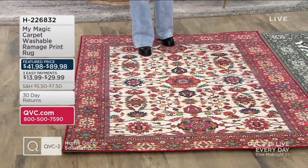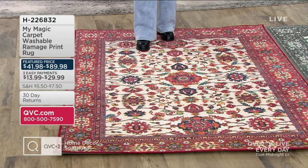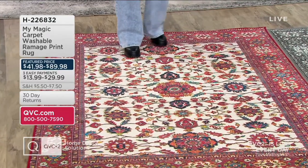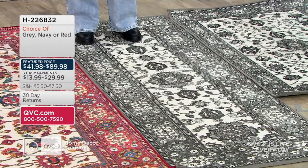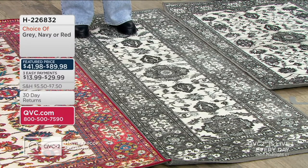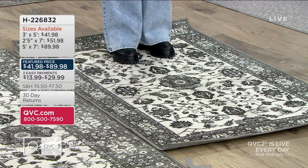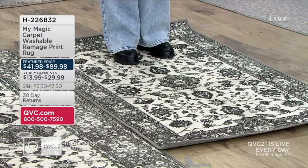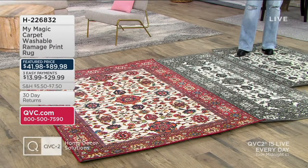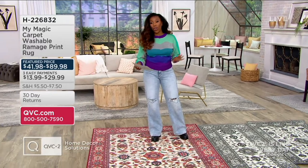The one I'm standing on is your area rug — 5 feet by 7 feet. Our feature price is $89.98, with an easy pay of $29.99 for three easy pays. Beside this is the runner, 2.5 feet by 7 feet — perfect in the kitchen. Feature price of $51.98, easy pay of $17.33. And then we've got our accent rug, 3 feet by 5 feet, $41.98, easy pay of $13.99. These two are our gray color, all done in the same pattern. This is our red, and then we've got navy — available only in the accent or area rug.